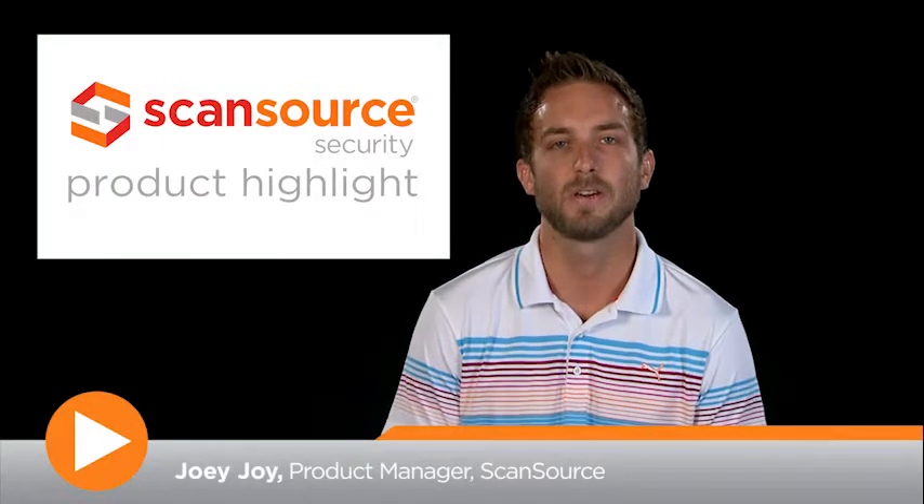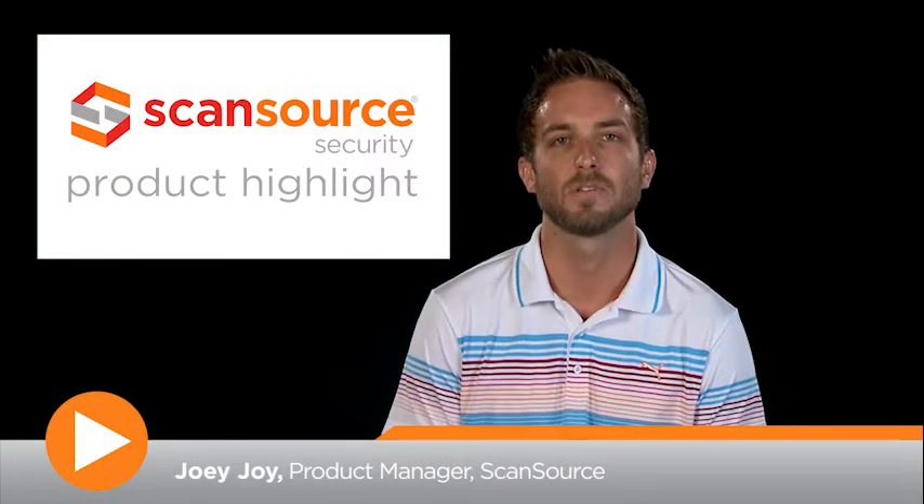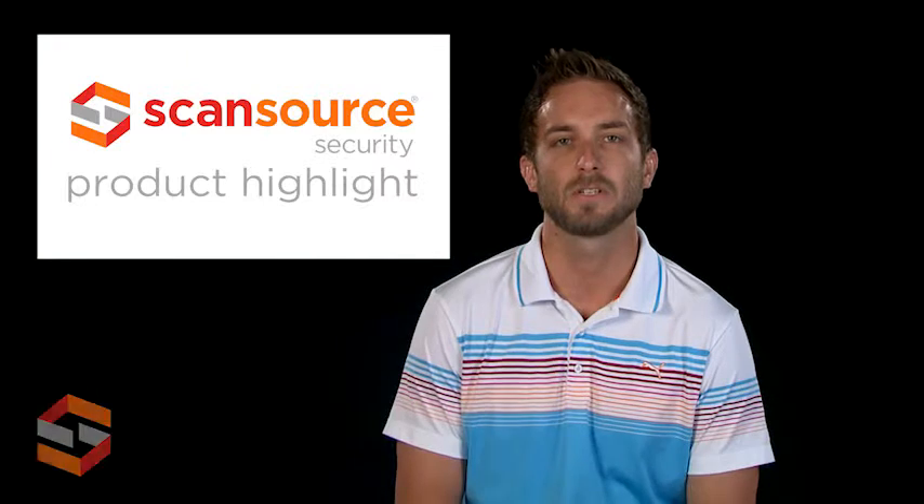Hi, this is Joey with ScanSource Security. Today's product highlight will cover the Sony SNC XM632 Network Mini Dome Full HD Camera.